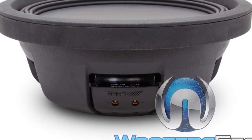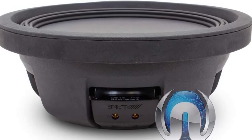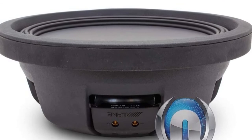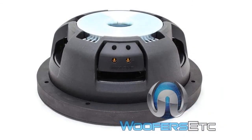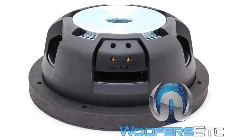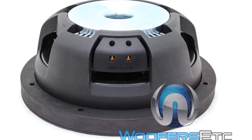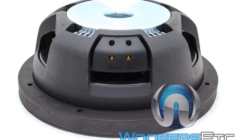It includes an aluminum cone with a Santoprene rubber surround that provides stability and precision, with a heavy-duty neodymium magnet that can reproduce powerful, throbbing bass. The subwoofer includes high-amplitude multi-roll (HAMR) suspension that is highly sophisticated and provides the best sound pressure level available at this price point. The voice coil includes a design that minimizes distortion and regulates temperature, with a heat sink and airflow management system that prevents overheating.